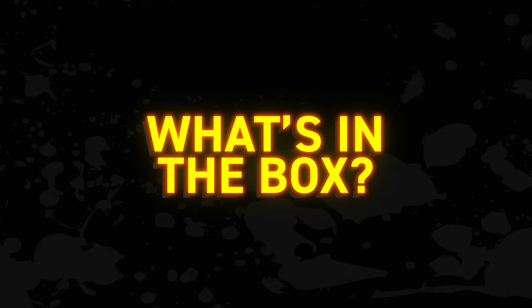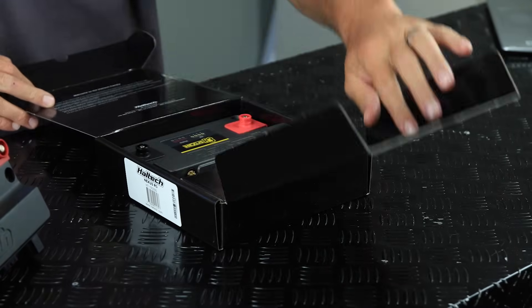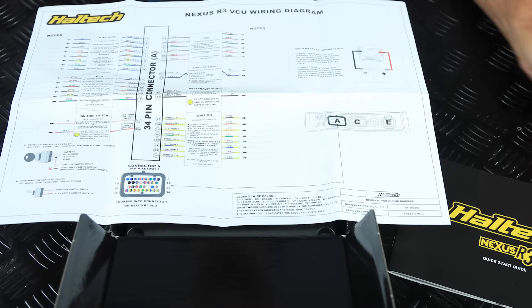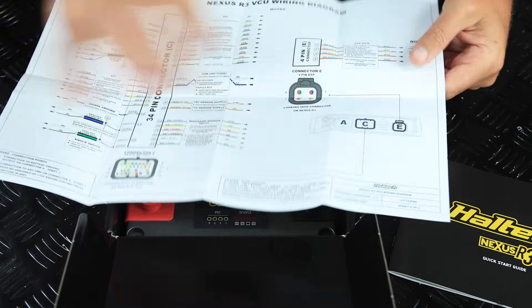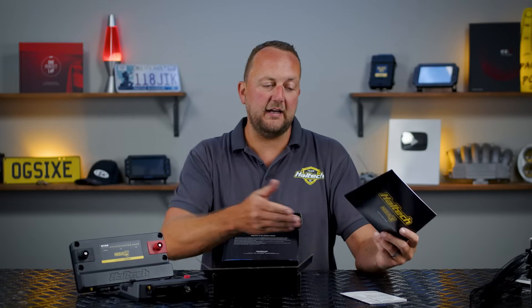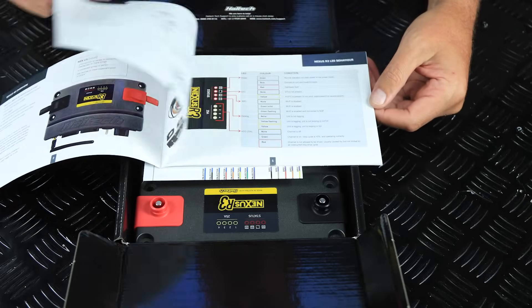First, let's take a look at what you get inside the box. When you purchase an R3, it's going to turn up in this packaging. We've got the Nexus R3 VCU, the Nexus R3 wiring diagrams printed out in A3, and the R3 Quick Start Guide with all the basic instructions to get you up and running. Good idea to read this before you start planning out your wiring or starting to configure things.